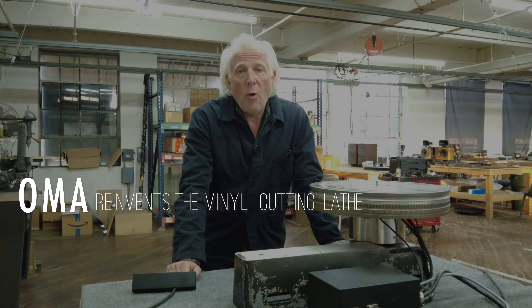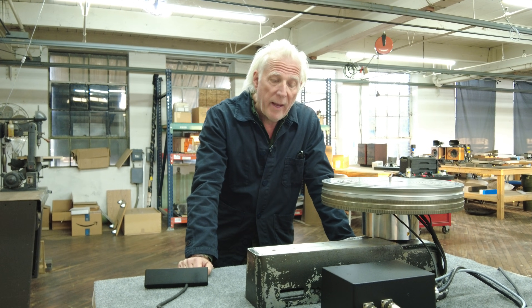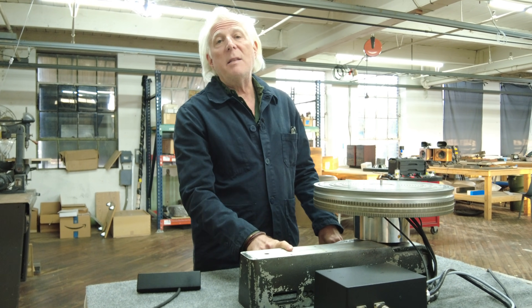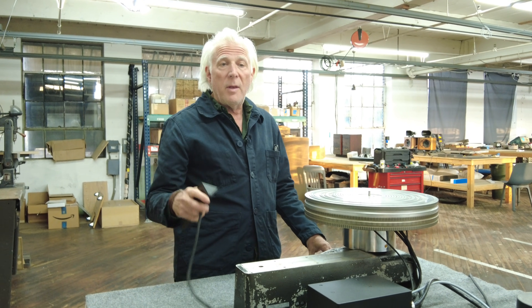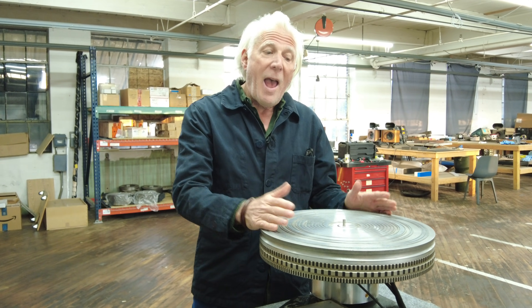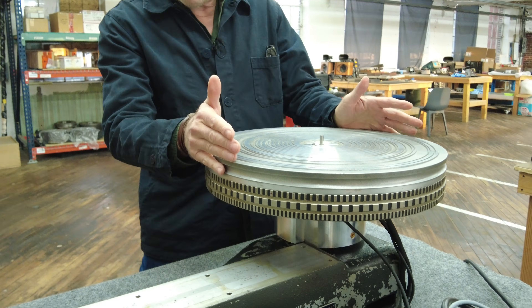Hi, I'm Jonathan. We're in our Fleetwood, Pennsylvania factory for Oswald's Metal Audio, OMA, and Fleetwood Sound. This is a really interesting thing — this is the business part of a Neumann cutting lathe, which probably to you looks like some kind of weird turntable. This is the machine that actually makes your records.